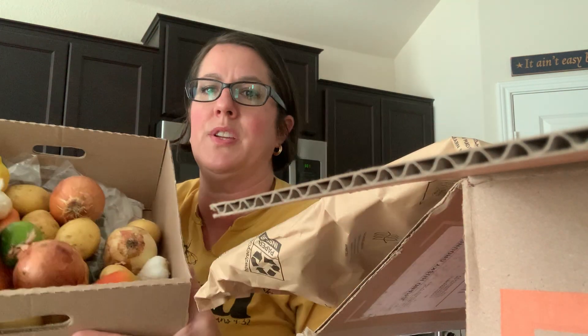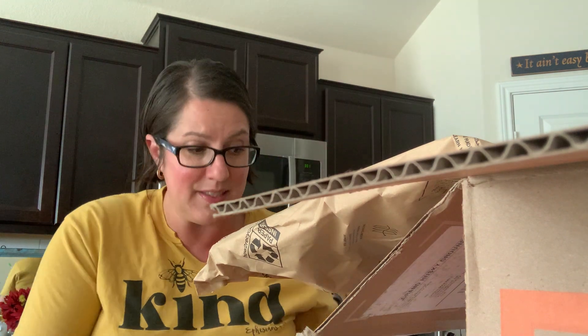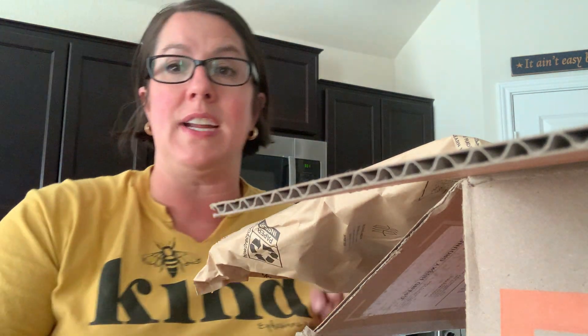I'm going to show you a whole box of your veggies as well as your garlic. They send me at least one head of garlic every week, even if the meals only require one or two cloves.